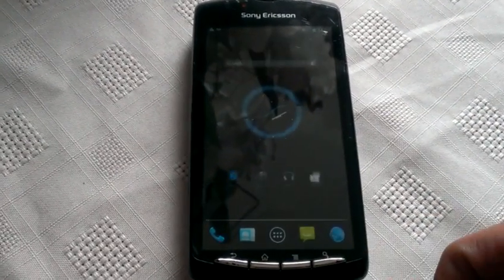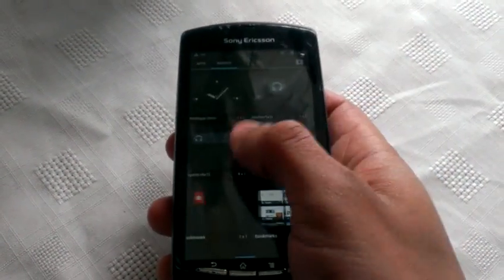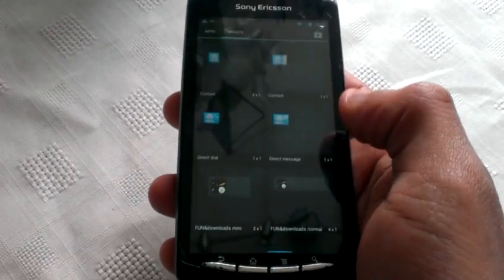Let me just show you some of the applications that come with the ROM. These are the apps, and these are the widgets.